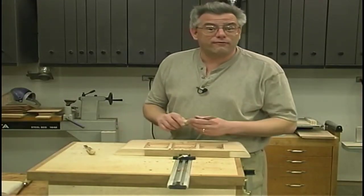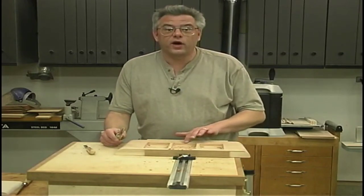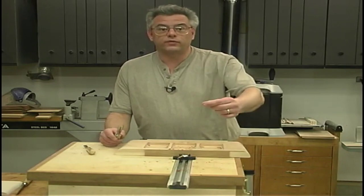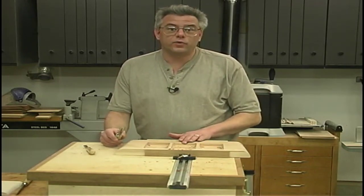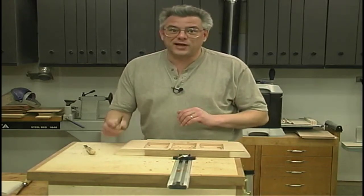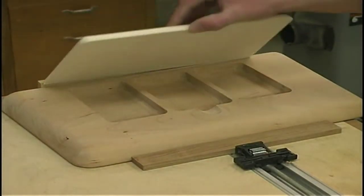All I'm doing is going through and carving out a little relief area so that your finger can get underneath the lid to lift it up. Once I get it shaped up the way I want it, I'll hit it with some fine sandpaper to clean it up a little bit. My technique isn't quite up to David's standards yet, but that should about do the trick.